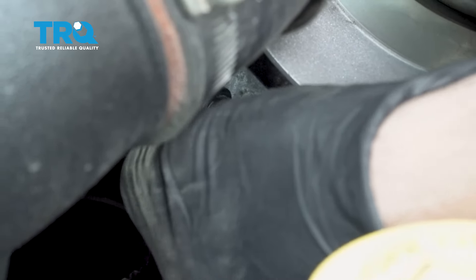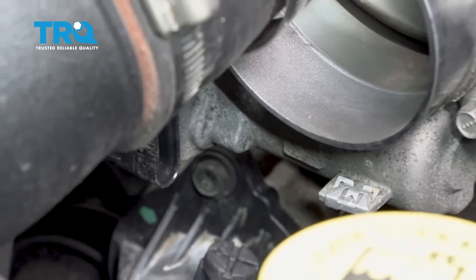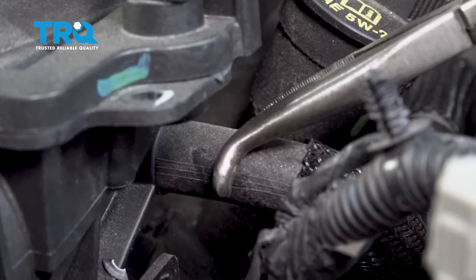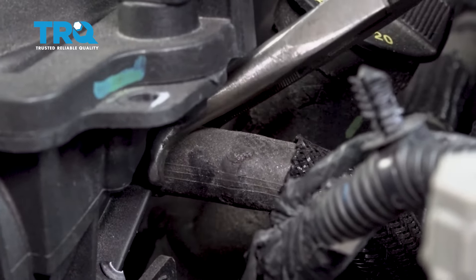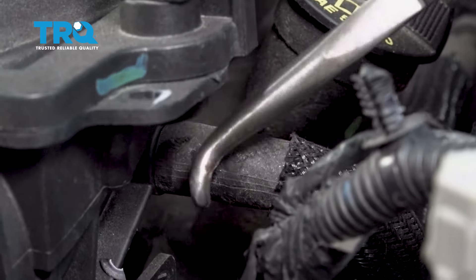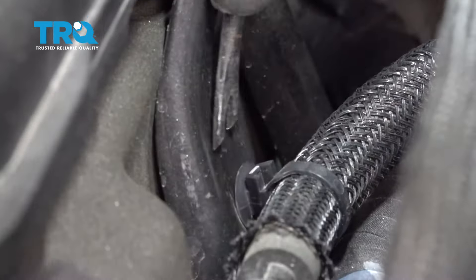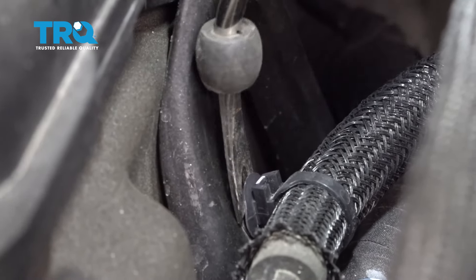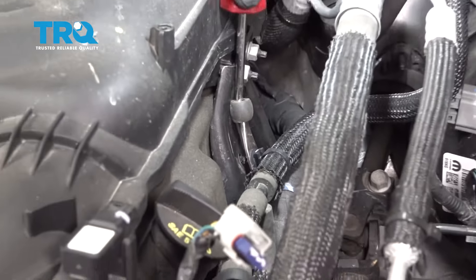Once you remove that red safety clip, pull that back a little bit, press down on the tab, wiggle this free, and go ahead and pull this harness aside. I'm going to go ahead and remove this hose here — just gently break it free. Once that's loose, use your pliers to gently wiggle that off. On this back bracket right here, use your trim tool to pop the harness off of that.